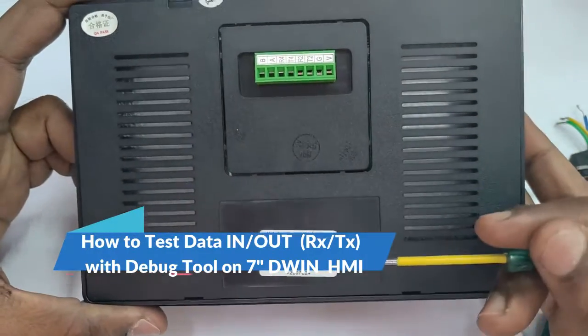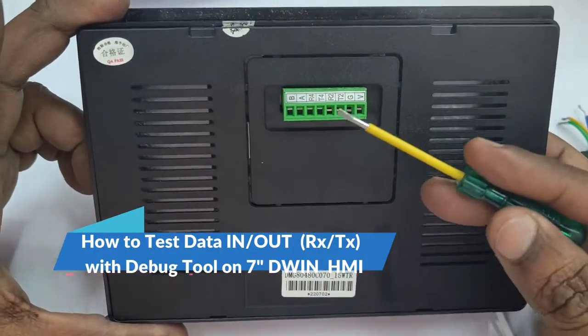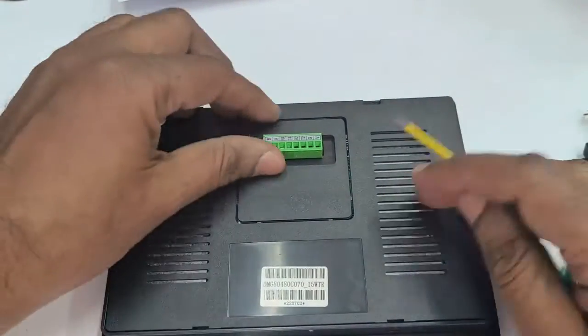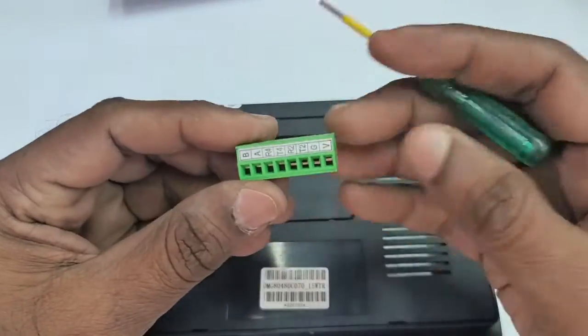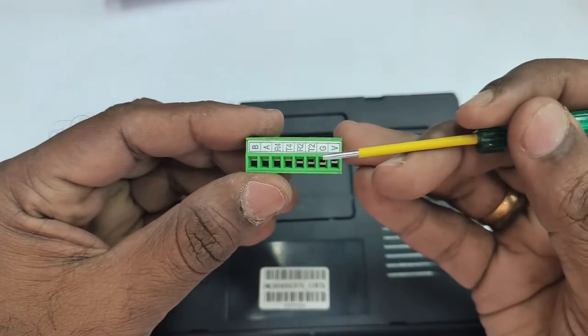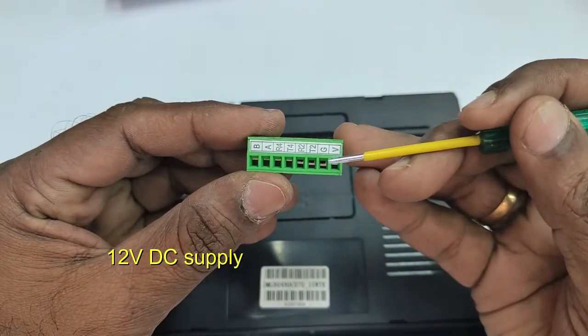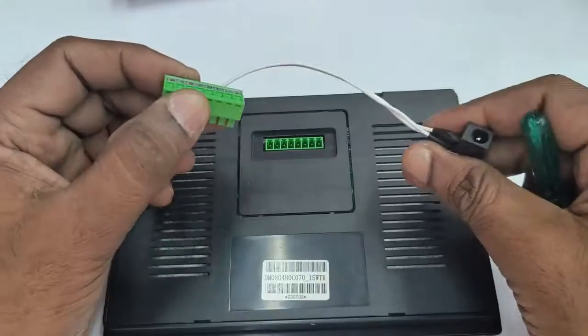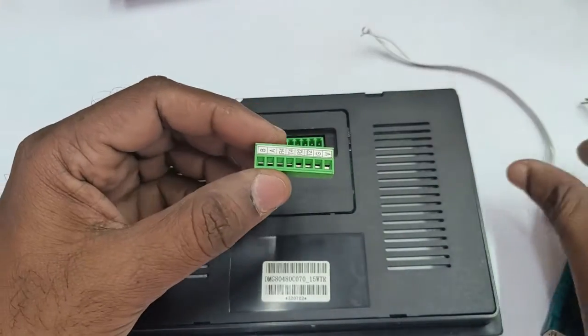In this video we will see how to test the data flow, that is RX/TX, using the inbuilt debug tool of DGS software. Here we have a 7-inch casing model. It has a green connector. VNG is for supply — we will be using 12V DC supply, but it supports 6 to 36V DC.